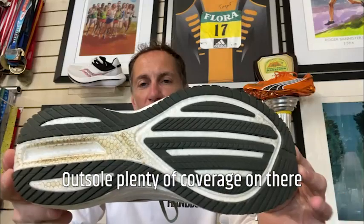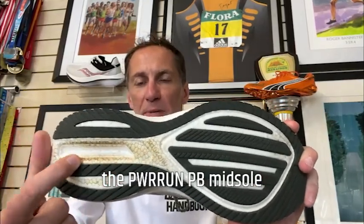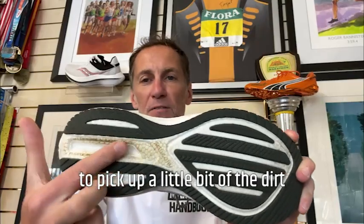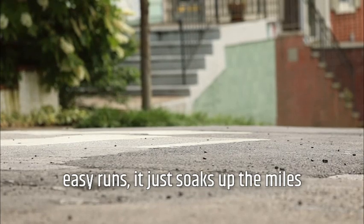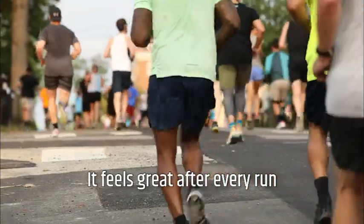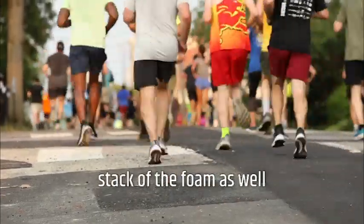The outsole has plenty of coverage. One thing you do notice with the PowerRun PB midsole is that it does seem to pick up a little bit of dirt from the road — it becomes ingrained in there quite easily. But for long runs, even short easy runs, it just soaks up the miles. It feels great after every run and doesn't seem to lose any of the bounce — testament to that deep stack of foam.